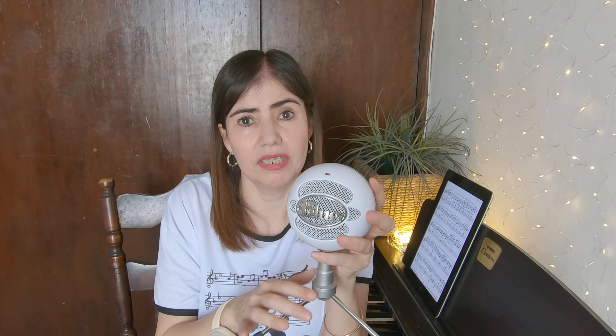It's approximately fifty dollars, maybe less — you can find a good sale and buy it for even less. Very, very recommended: the Snowball iCE from Blue. This is truly my favorite microphone, highly recommended if you are an online teacher.